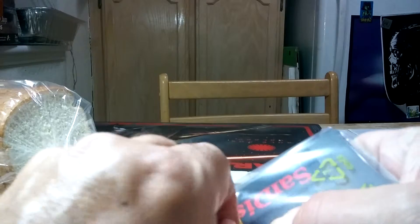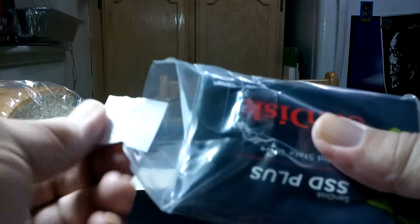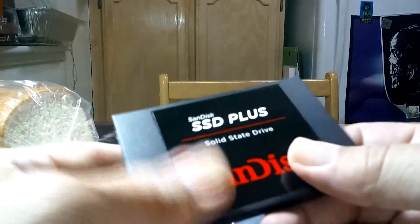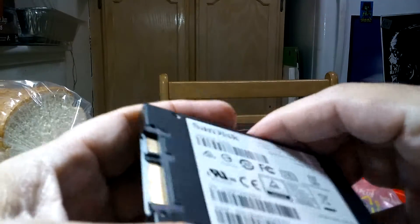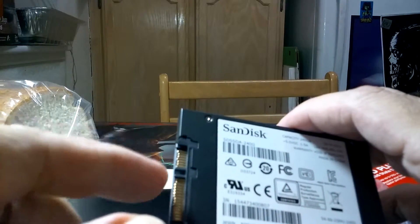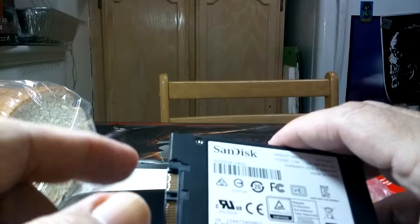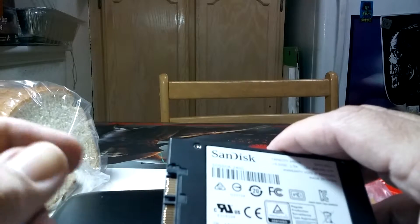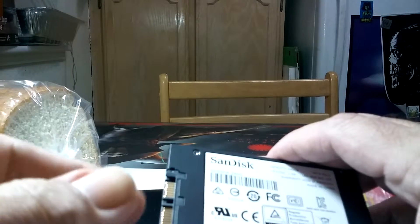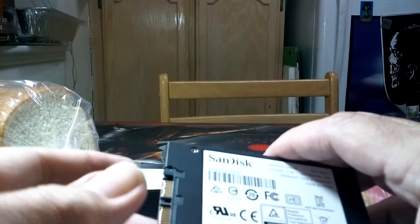The packaging is pretty snug — might have to cut it. There it is. Try to avoid touching the gold tips. Like some other people on YouTube, they touch the gold tips, and you shouldn't do that. You shouldn't put any oil or residue on the gold tips. The body has static electricity and you might ruin something inside — it's pretty sensitive electronics, so don't touch the gold tips.